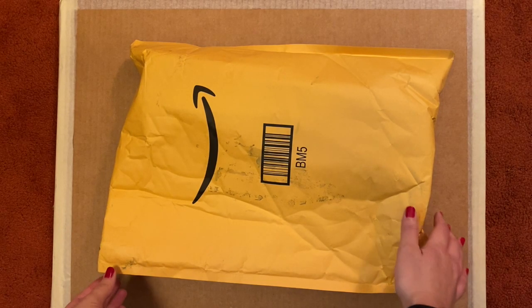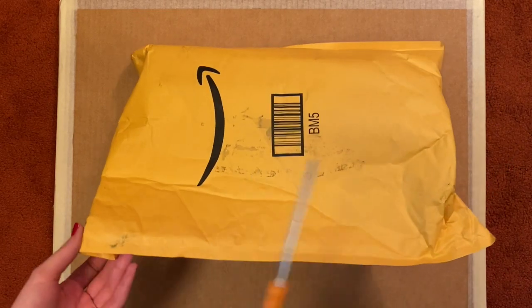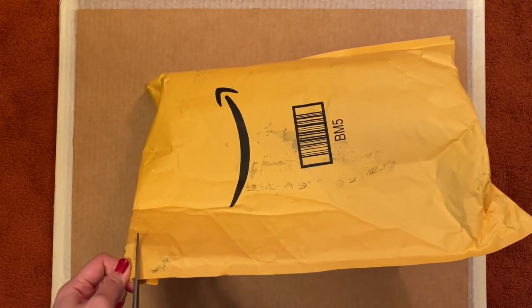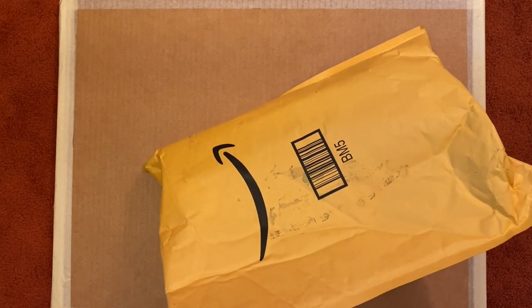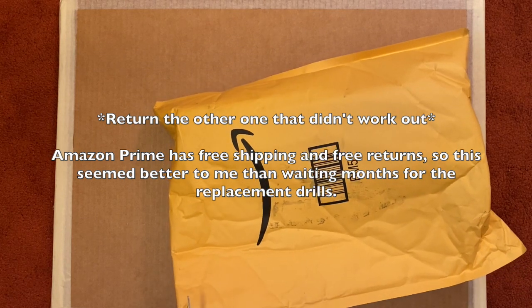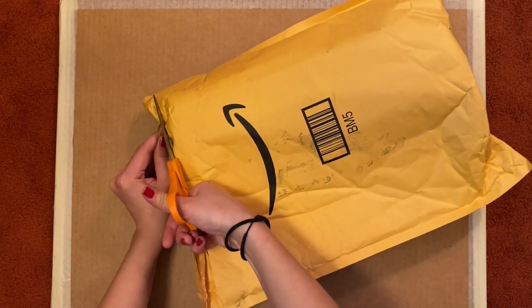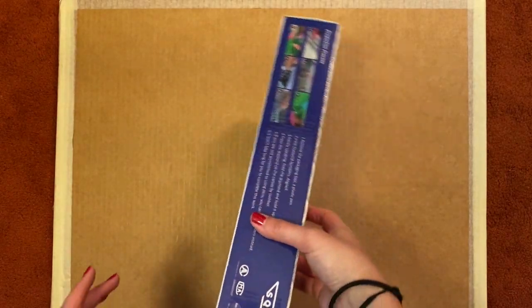Hi again — okay, so just a quick update. I did contact the company and they said they would send me new drills, but due to the coronavirus it would actually take a longer time than normal to get the drills from China. So I went ahead and just ordered a new package, because I could get it quicker that way from Amazon. I thought I could open it, see if it has the right drills, and then just return the other one if it didn't work.